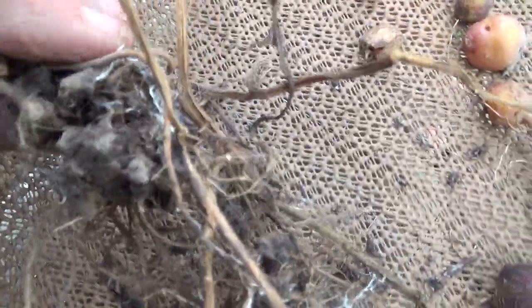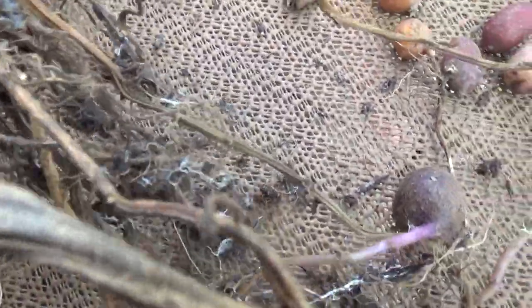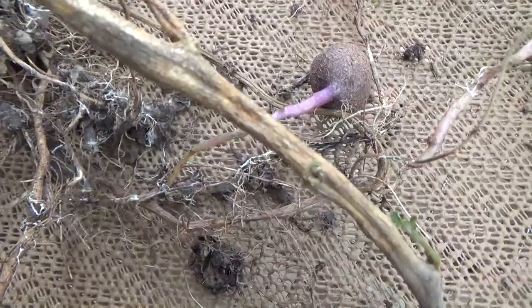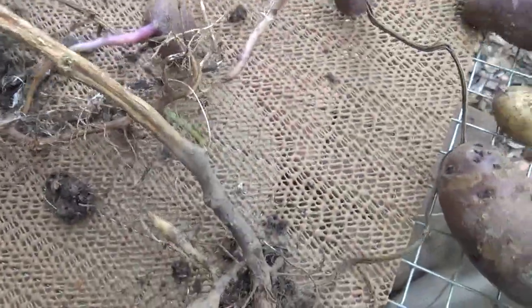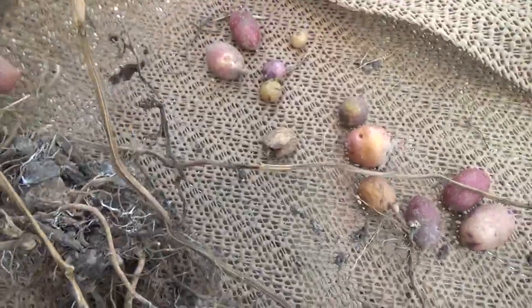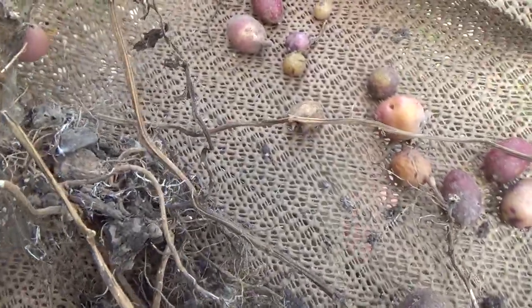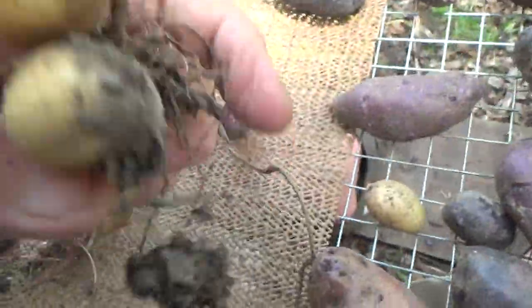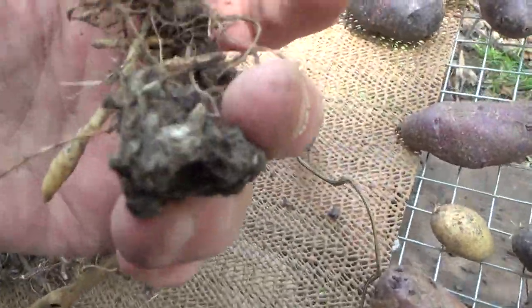Here's a closer look at the mycorrhizal fungi — the things that grow extra roots for your plants and connect you up to the growing network in the soil. When you have dirt with nothing added to it, you just have straight-up barren roots. But when you have good living soil, you have this.